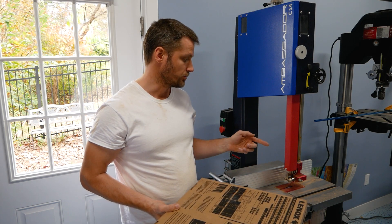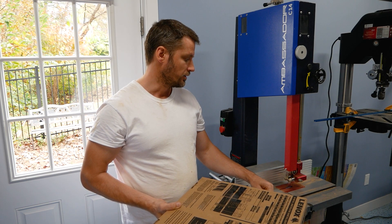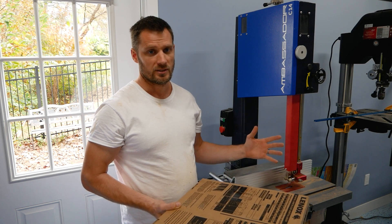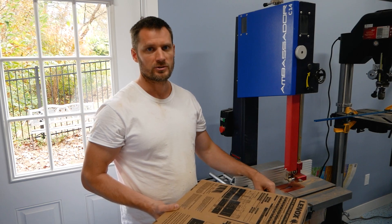What I'm going to do is run some test cuts with the stock blade on here. The stock blade is still pretty sharp, so just a comparison between that stock blade and then what this new Trimaster can do.